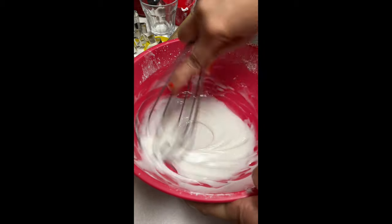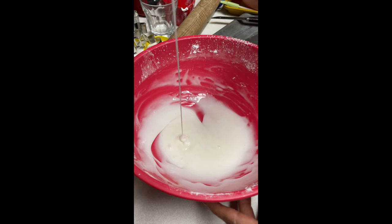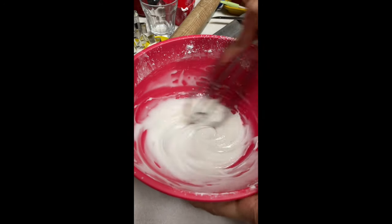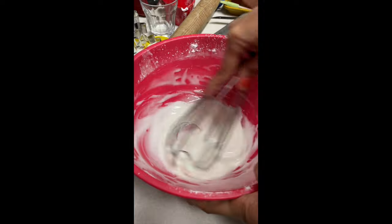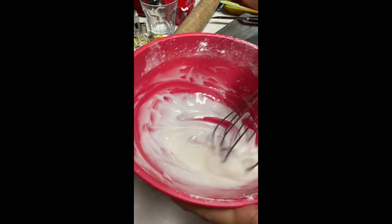When you have the consistency that you're looking for, you just need to put this in a sealed tight container, and this icing needs to be refrigerated because it has milk. This icing is very inexpensive and super easy to do, and you can use it to decorate cookies anytime.